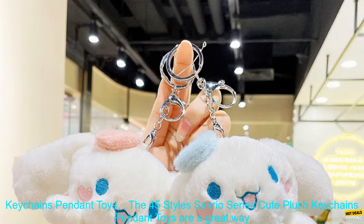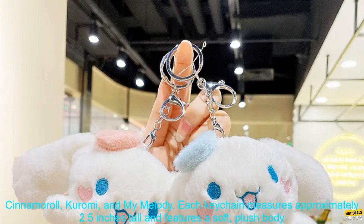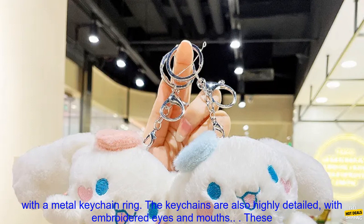The 45 Style Sanrio Series Cute Plush Keychains Pendant Toys are a great way to show your love for Sanrio characters. These adorable plush keychains are perfect for fans of Hello Kitty, Cinnamoroll, Kuromi, and My Melody.